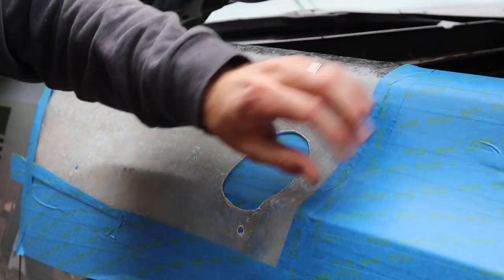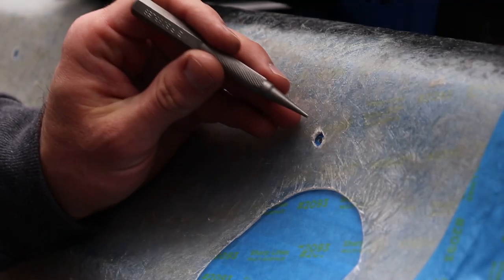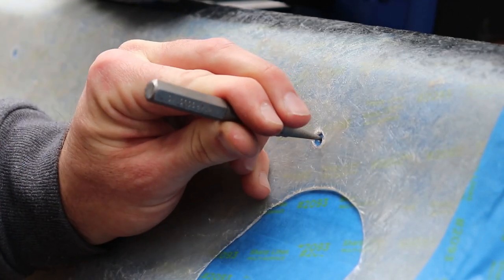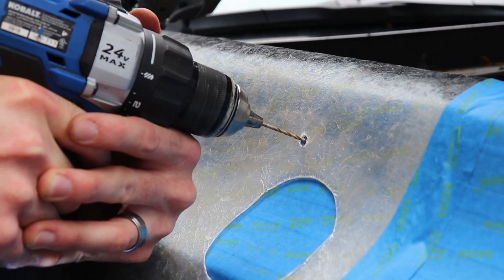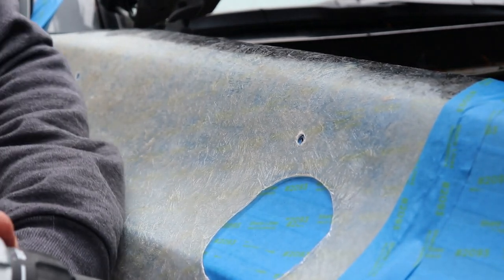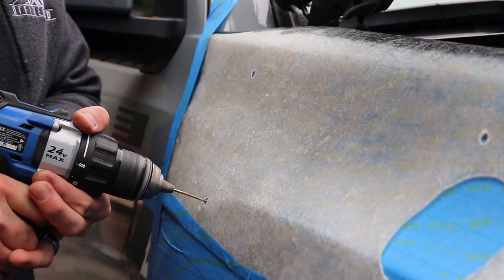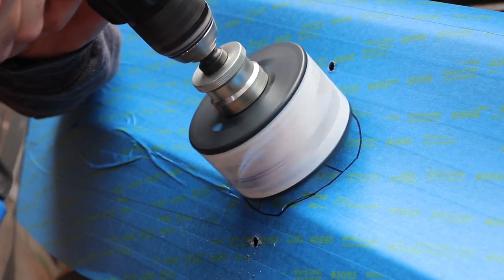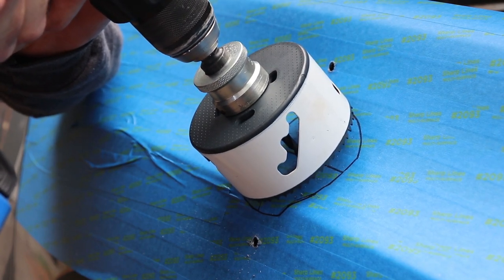Make sure you measure the template against the snorkel to confirm all the holes line up — I had to adjust mine a little bit. Once that's in place, use a hole punch and then a pilot screw to get the hole started, then step up to the real thing. This kit includes a three-and-a-half inch hole saw for drilling the bigger hole.